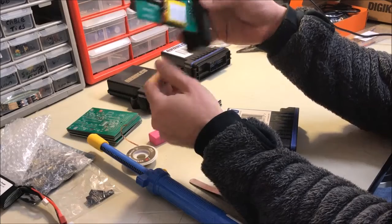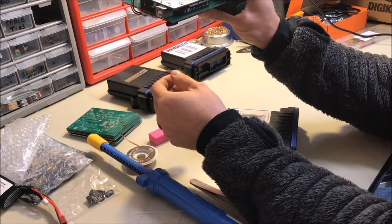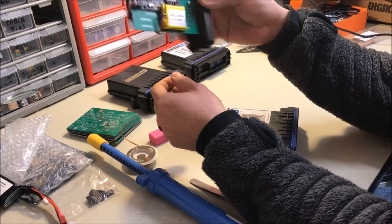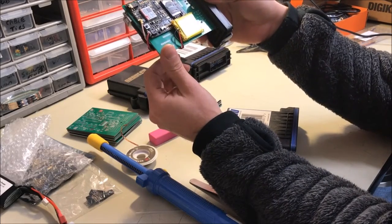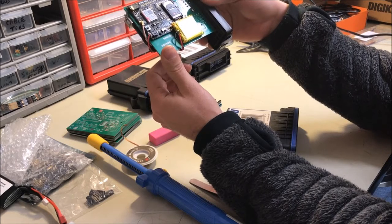And there you go — you pretty much have a nice, wireless, compact, waterproof unit for pretty much any project you can think of. Now this is just one example. Thanks for watching.